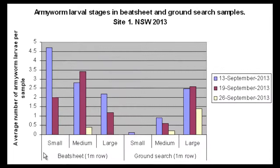Large larvae typically feed at night and shelter during the day on the ground in the stubble and under the soil.